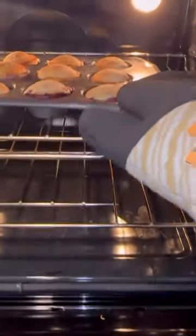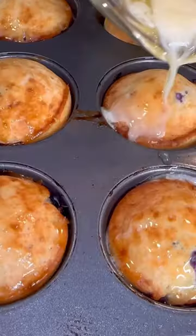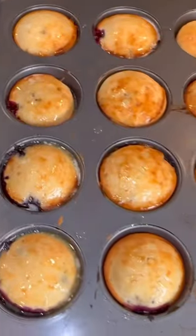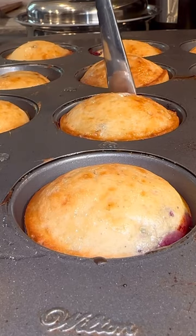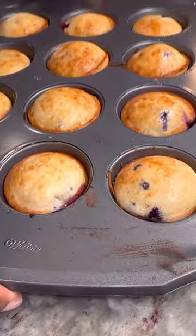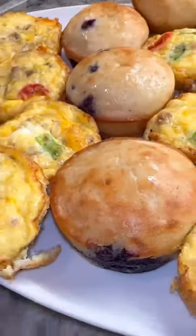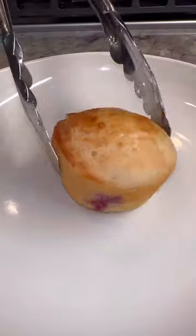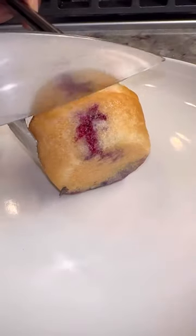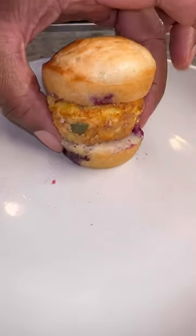I put my pancake muffins in and let that sit for about 15 to 20 minutes at 350. Then I pulled those out, got me a little butter, and drizzled it right across the top. I got my little cutting board, put it on the counter, took those muffins out of the muffin pan, and put them right there on that cutting board, then onto a serving dish. As I was serving it to everybody, I decided I was going to make me a sandwich with mine — took that blueberry pancake muffin, cut it in half, put my omelet muffin right in between, and dipped it into some syrup.